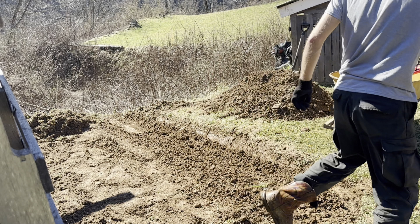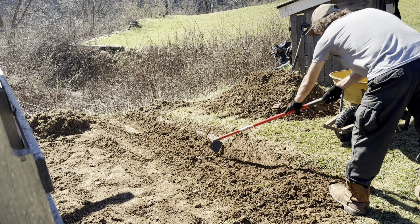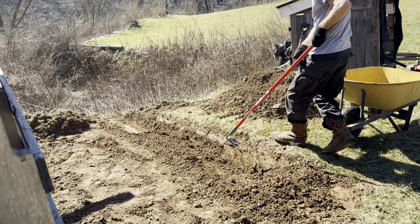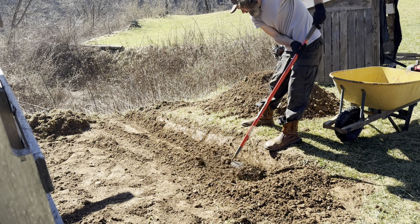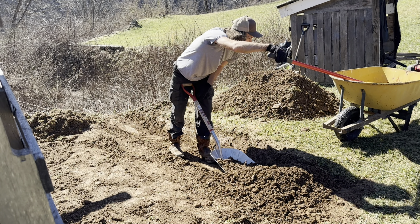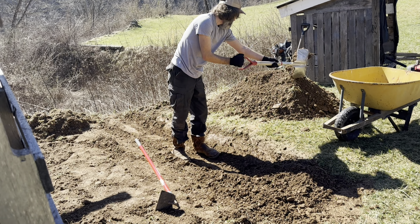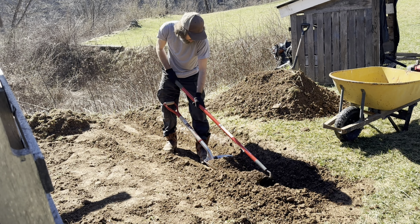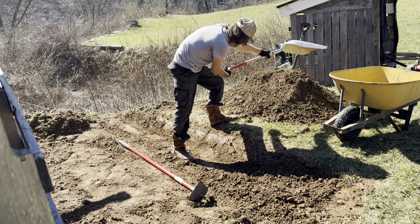We dug that down a few more inches. A lot of good topsoil right here. Now this shovel is not made for digging dirt, but when I'm raking it like this it makes it go back a lot faster — I'll just rake that dirt right over into it.